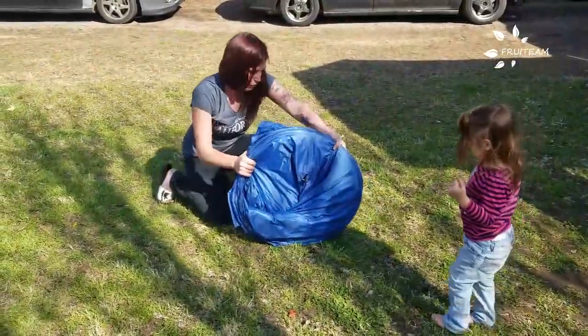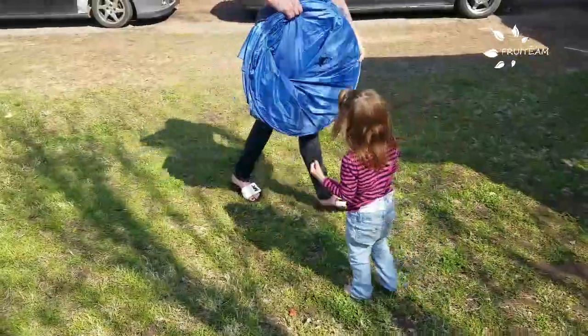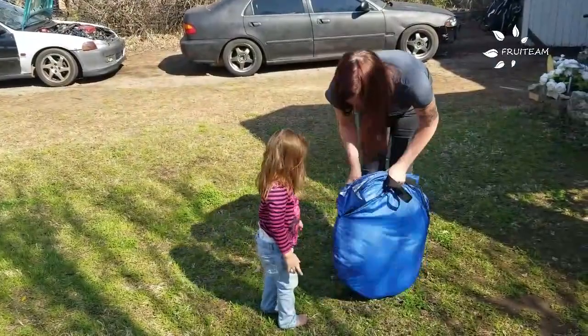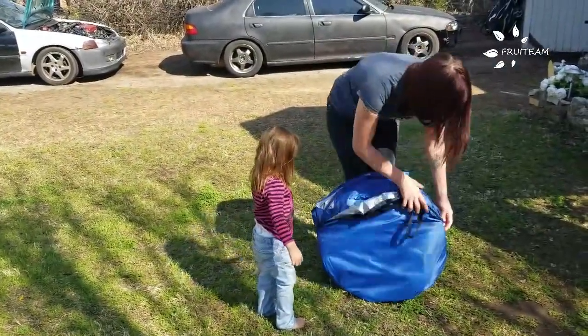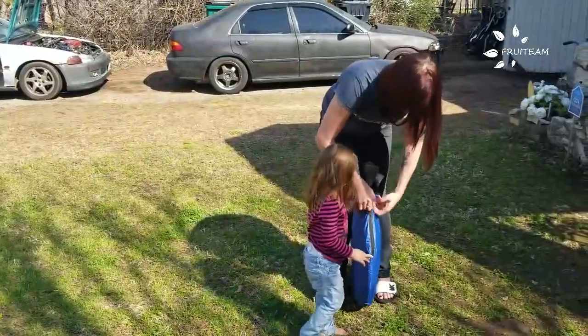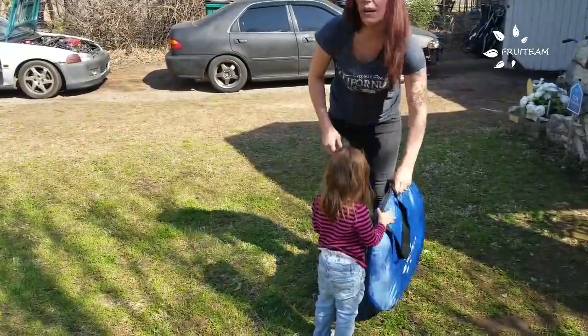It's that simple, and then it just goes right back into its bag. I'll take it back — hold on. All done.